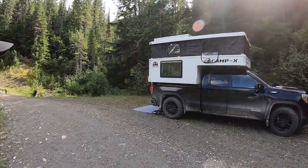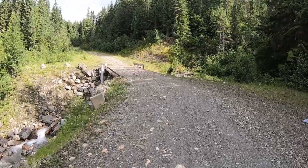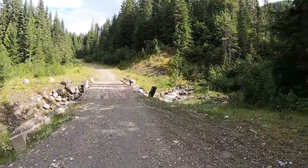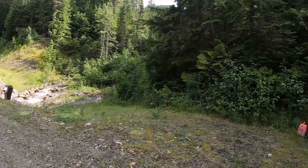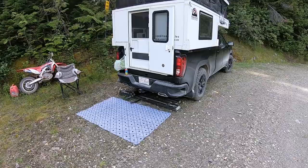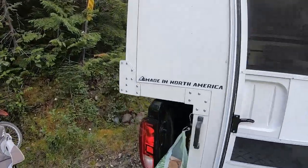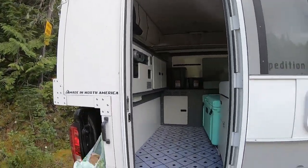I wanted to show you guys my camping setup here, just off a Forest Service Road. This one goes up into the alpine, so I'm going to go check it out tomorrow. It's nice, right next to a creek, and it's a pretty level spot, so pretty easy to get set up.